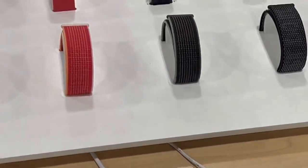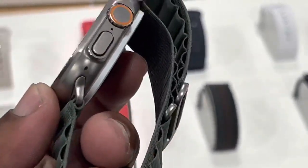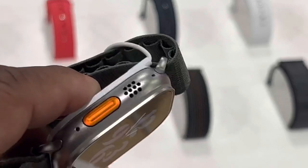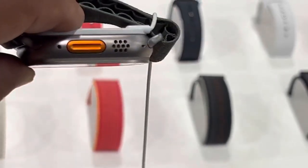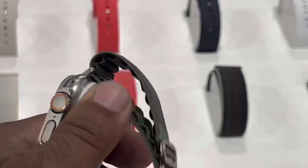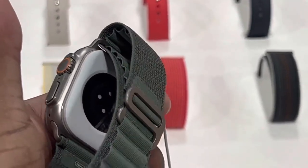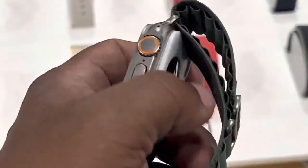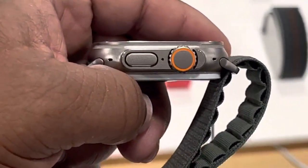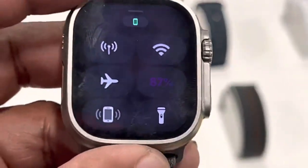If I'm gonna get a watch, it's gonna be this one right here. I'd set my mom up to get this with the flex screen display. Just showing y'all the quality of it, getting close so you can see how the watch looks — great display.